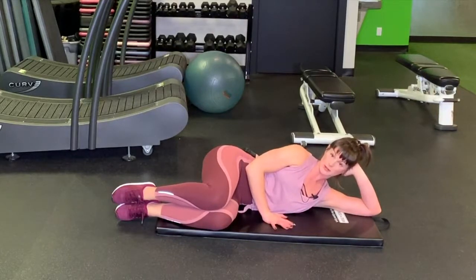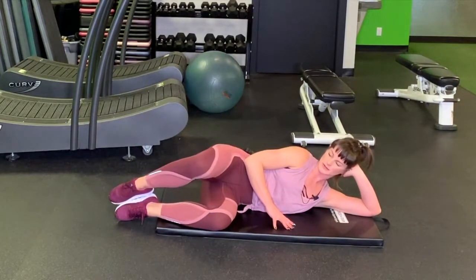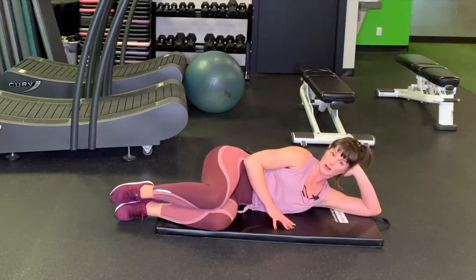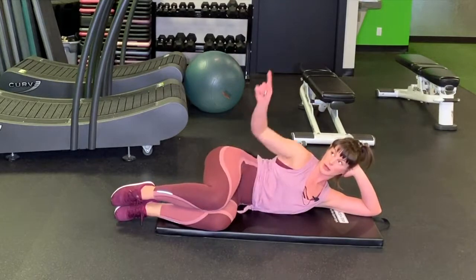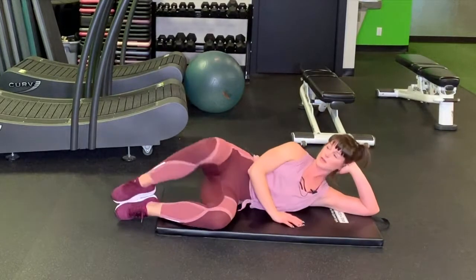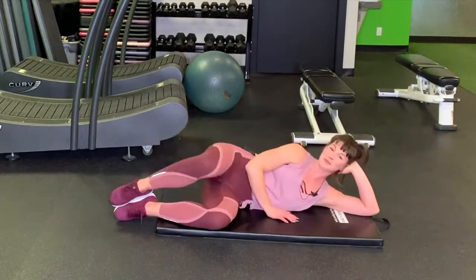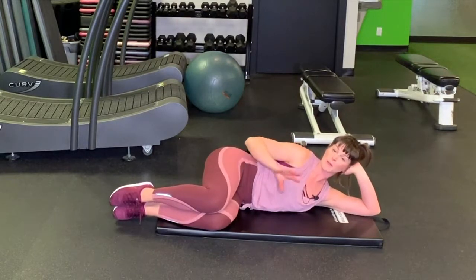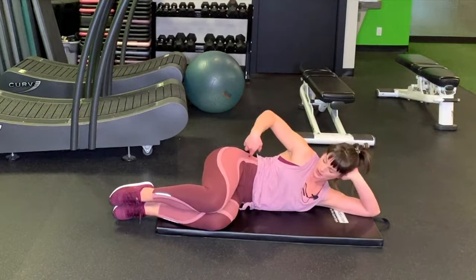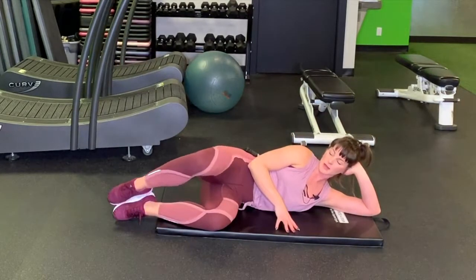Try not to depend on your hand too much for stability. From here, take the top leg and slowly open the knee towards the ceiling, then lower the knees back together. You'll notice I'm not getting that knee pointing all the way up to the ceiling — I could do that, but that takes the muscular contraction we're looking for out of the equation. Keep these hips stacked, one over top of the other, and keep the core engaged.